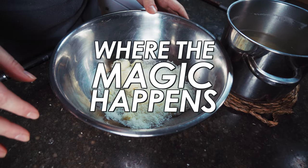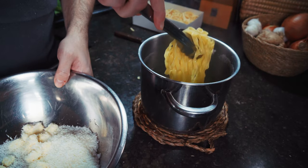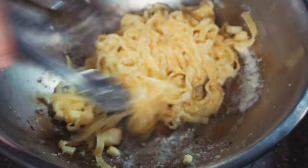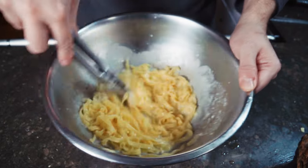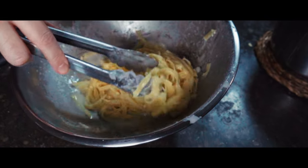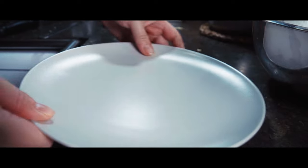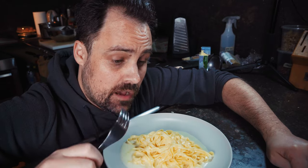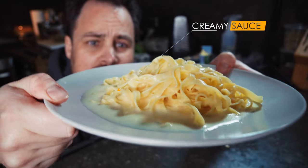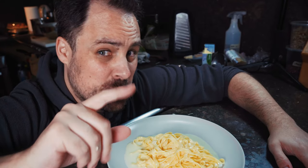Cook the fettuccine just a little bit less than the package says. Now here's where the magic of this recipe really happens. Move the cooked pasta right into the butter and cheese mixture, stir it to combine, and use the secret ingredient: some of that really starchy pasta water. That's going to form an emulsion, and that is going to make a really delicious, creamy — with no cream — fettuccine Alfredo. That's as easy as it is to create an authentic fettuccine Alfredo. You can see even on the plate it's really, really creamy, which is just the cheese and butter emulsifying in the pasta water. It's an incredible trick and it's super easy to make.